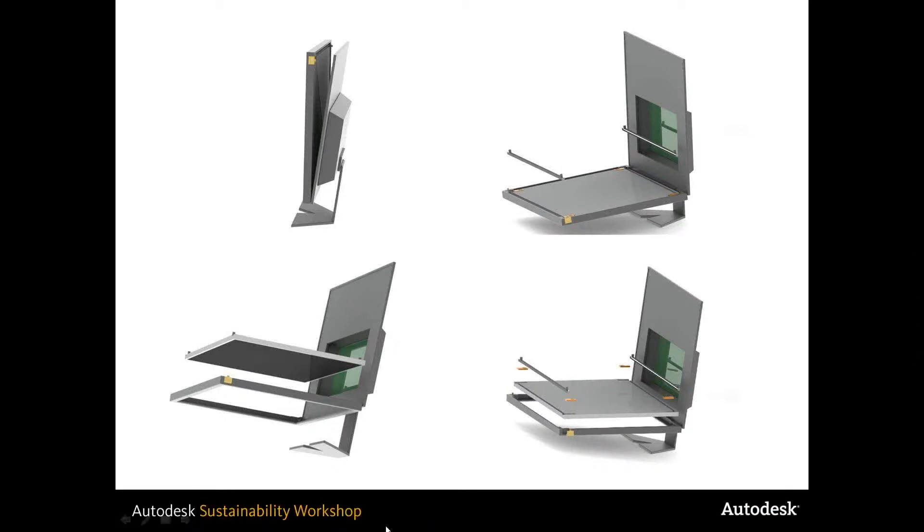Our solution — we wanted to go for a very simple solution. A monitor is a very simple product. It doesn't have many features as far as functionality goes. Most people only push the power button to turn it on, and that's really the only way they interact with the product.